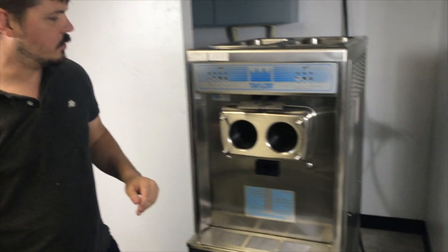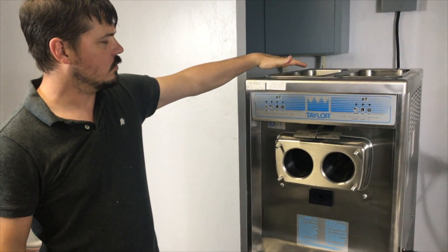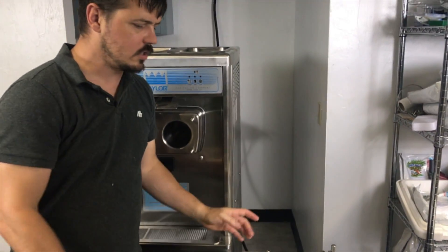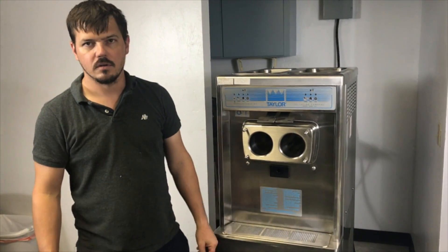Now this machine is fully disassembled. We're able to use our brushes, and our rags, and water, and we can wash out in our sanitizer. We can wash out the inside of the machine. We can take all these parts to our sink, wash them all, sanitize them, and then we'll set them all back up to dry overnight and be ready for a new mix in the morning.